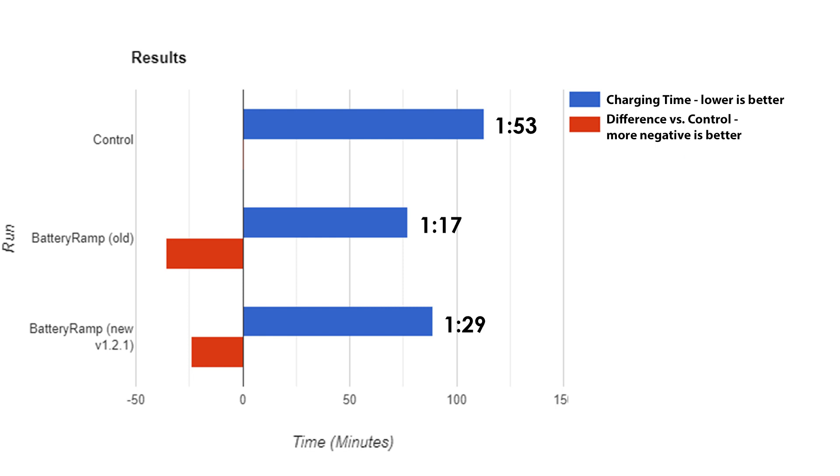However, this may be within the margin of error and variability between runs, so I wouldn't necessarily say it made it slower either, but it certainly hasn't sped it up. That being said, it's still much faster than the control, and it's still a worthy update.